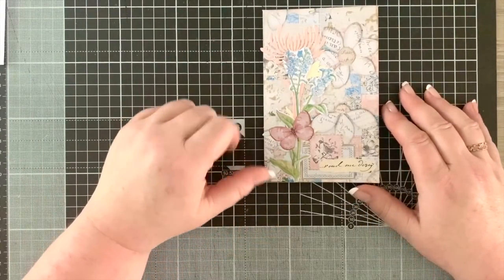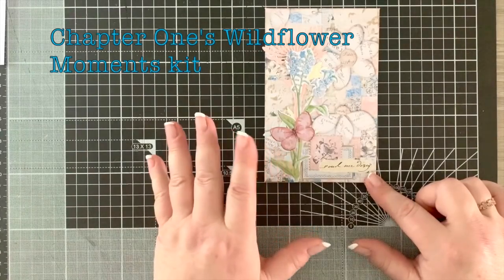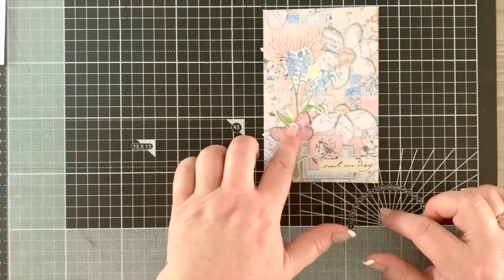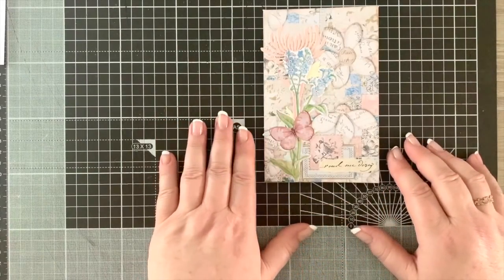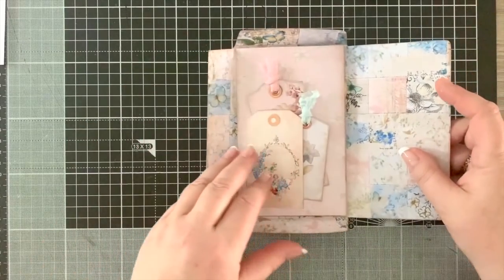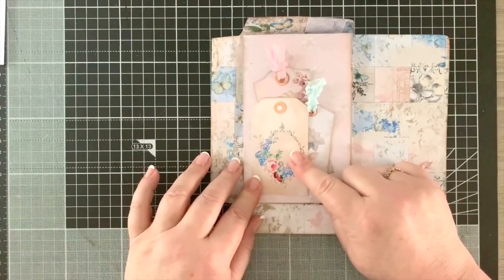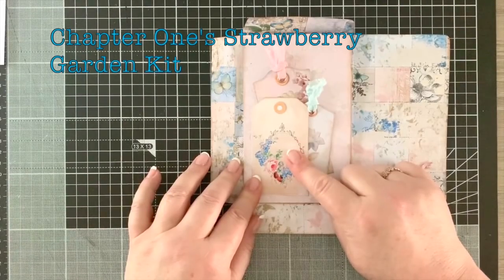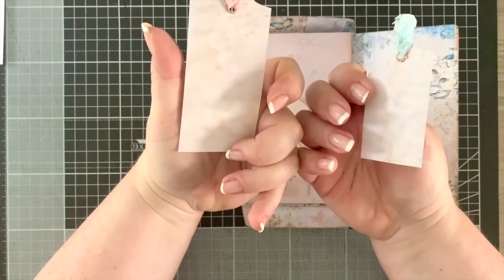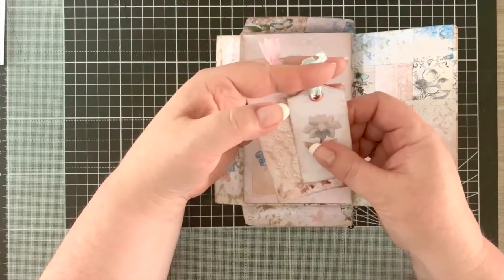So let's look at exciting envelope 25. We've got our little front, and I've put on a couple of fussy cuts from one of the other kits - just a scrap I had. I've got some stamps, some labels, some French script, a butterfly, and a couple of Tim Holtz wildflowers. When we open up the envelope, I've used one of these tags from Chapter One - I think it's the strawberry kit. I've also got two tags from the Sugar Almond kit, with a lovely coffee-stained doily print on the back.